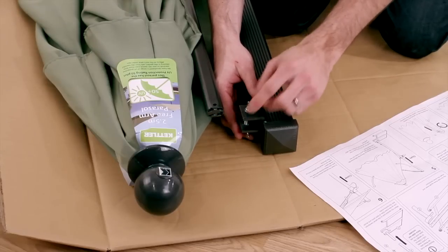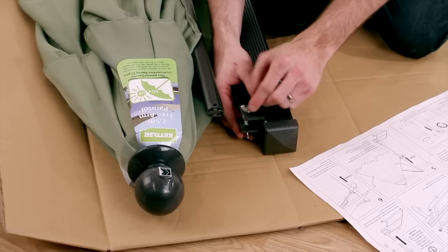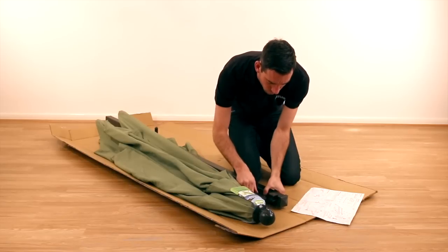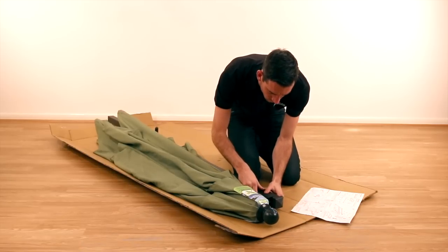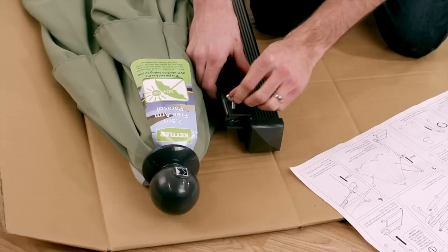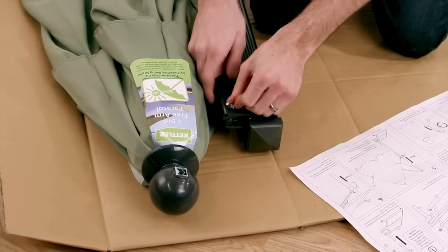After removing the night cover from the parasol, undo the wing nut and bolt at the top of the parasol post as shown in Diagram 1 of the assembly instructions. Reassemble with the parasol arm inserted into the bracket and tighten fully as shown in Diagram 2.